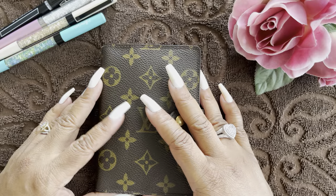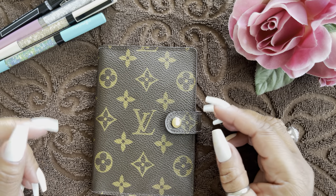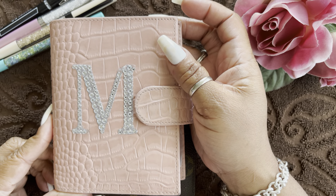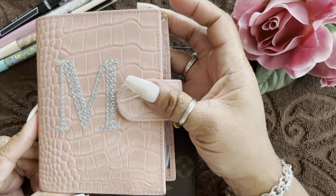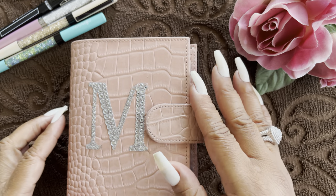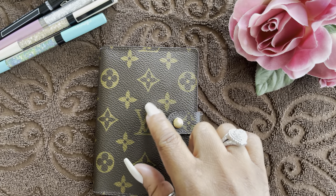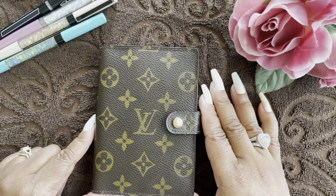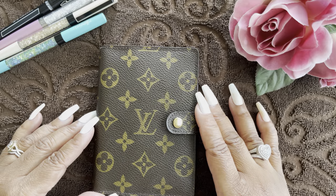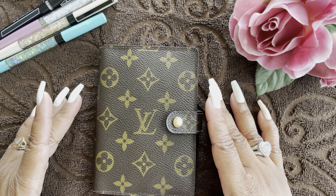Hi YouTube, welcome back to my channel. Today I'm coming to you with an update on my planning system. If you follow my channel, you know I've been using my Motern pink Croco, which I absolutely love. But lately I've been downsizing my bags, and I'm looking for a smaller carry — still needing to use my agenda, because for me this is a must. I'm super forgetful — if I don't write it down, it doesn't get done, doesn't get paid, I won't be where I'm supposed to be. I can't even shop without a list.